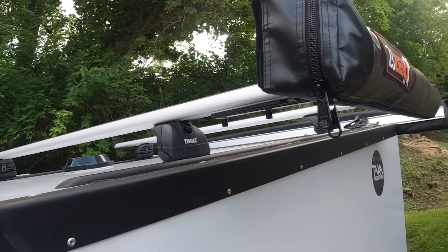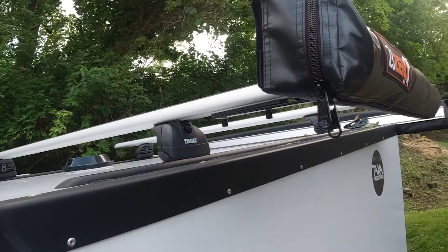Hope you guys enjoyed this video. I'll be making some more as I mod out this Tiger Moth. Hope you guys enjoy the weekend — stay safe, get outdoors, and enjoy life. Have a great weekend, bye!